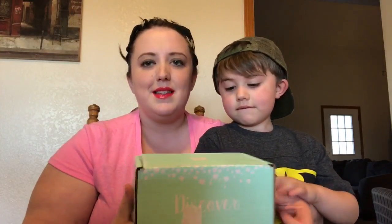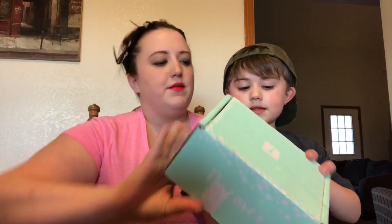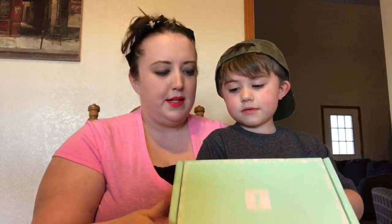I already have a general idea of what's inside, but there are a few specifics I don't know yet, so it'll be exciting to find out. I haven't opened it yet but I did get the tape off. The first thing I noticed is that it's super cute — I love getting fun boxes in the mail. It says discover, share, influencer, review. So let us open it!